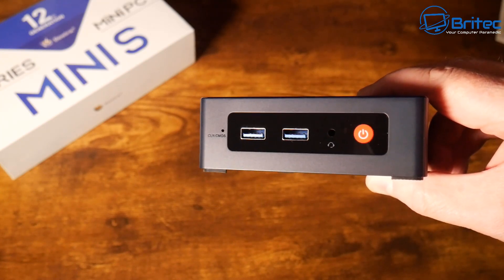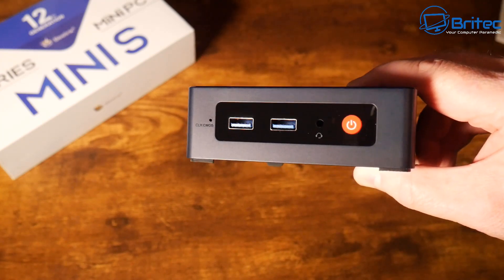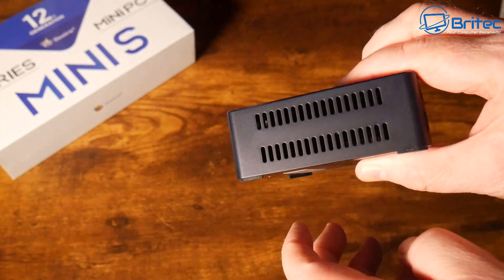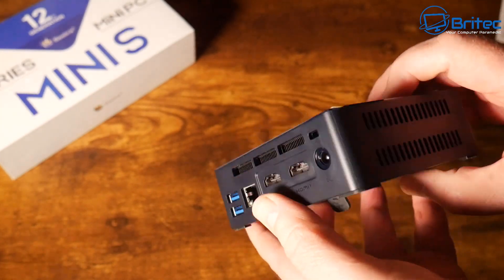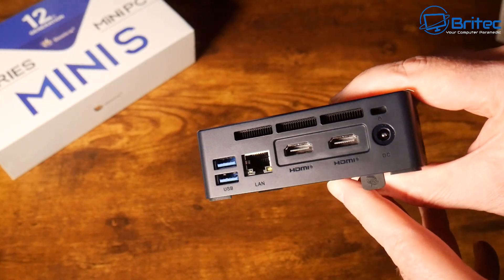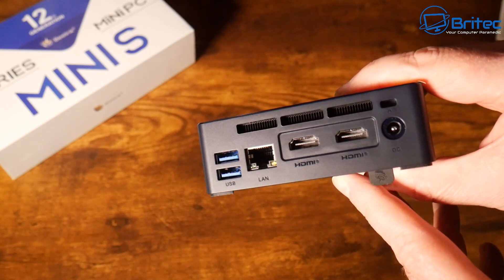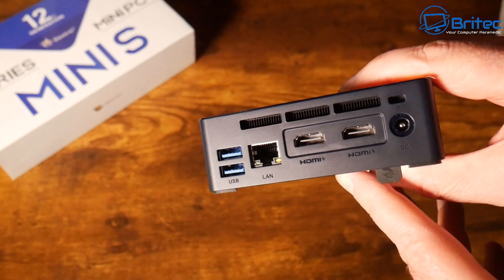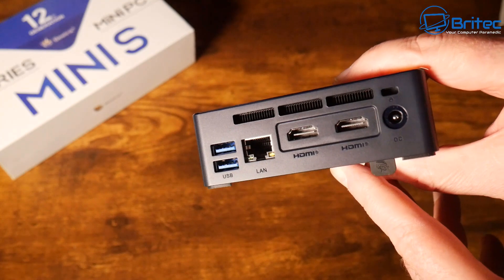On the front we have a clear CMOS button, two USB 3.0 ports, a mic and headphone jack, and the power button. The sides have ventilation for cooling. On the back there are two more USB 3.0 ports, a gigabit Ethernet LAN port, two 4K HDMI display ports, a power supply input, and a Kensington lock. The exhaust fan sits along the very top.